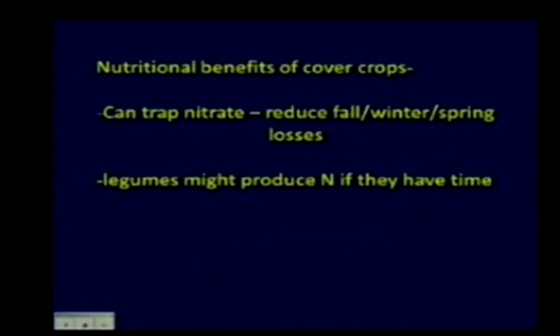There are a couple of reasons why there are nutritional benefits with cover crops. Number one, they can trap some nitrogen. If we combine a crop and go out to soil sample, sometimes the residual soil nitrate can be significant. The idea with cover crops is that they can grow and use that nitrogen the previous crop left behind, reducing your fall, winter, and spring nitrogen losses.